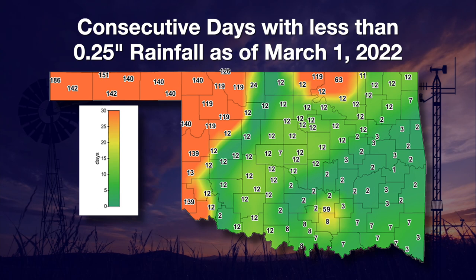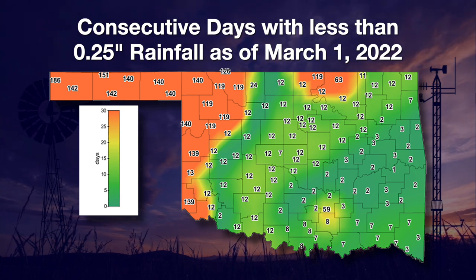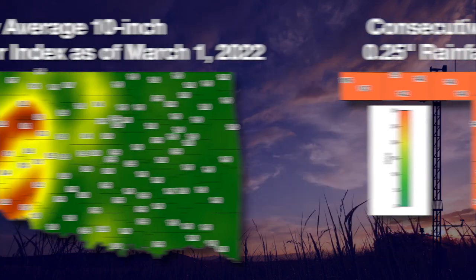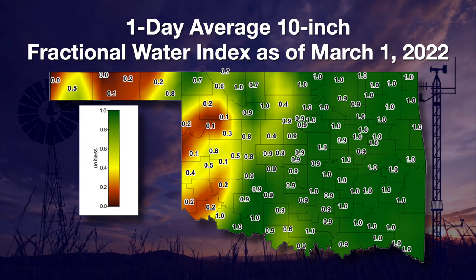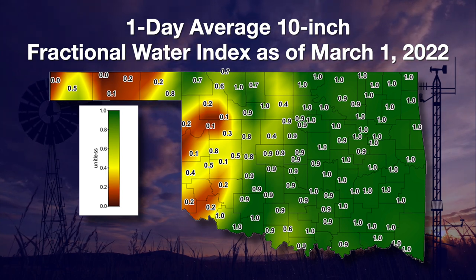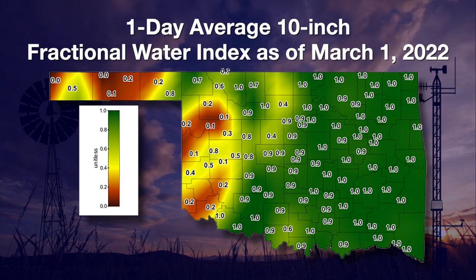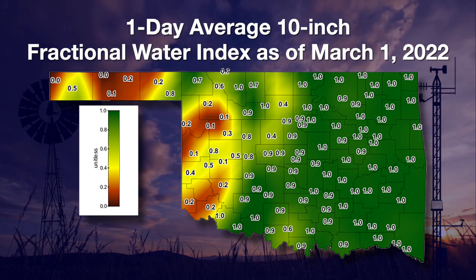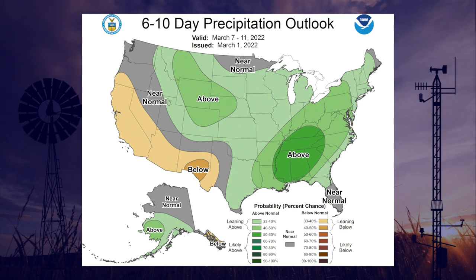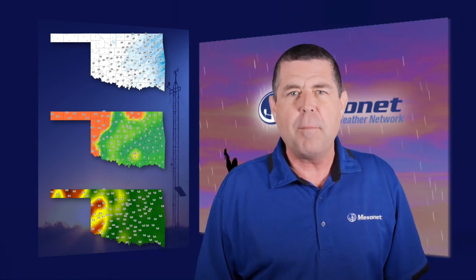Our map of days since a quarter inch of rain has fallen shows that as of the first of the month, it has been four to six months for some Mesonet sites since a substantial rain was received. Soil moisture maps continue to look like almost two separate states, with the east looking very good and the west extremely dry. This map shows the sensor at the 10-inch depth — green being moist and yellow and red being dry. Next week has some promise of a little help; the National Weather Service forecast shows most of the state with above-normal chances of rain.